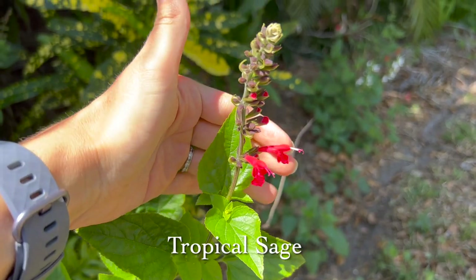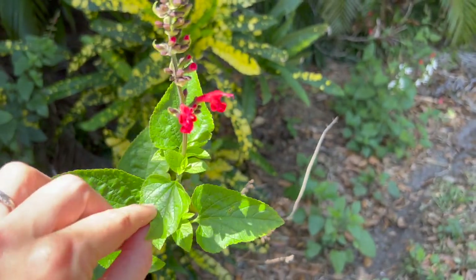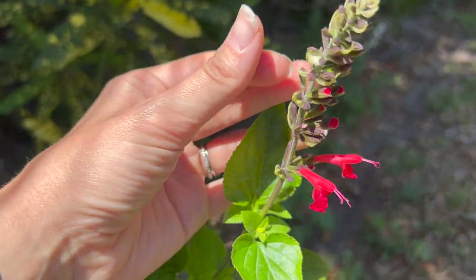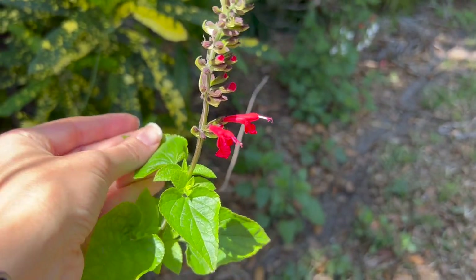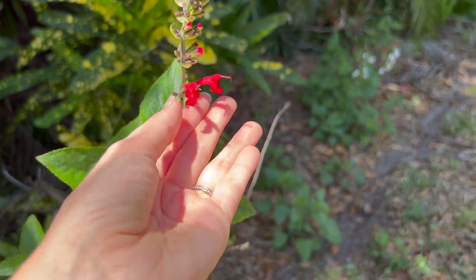I've held off on putting it on the list just because it hasn't been as vibrant, but as we're heating up, nothing says heat and humidity like tropics. And what's more tropical than tropical sage? This is a great wildflower to add to your garden. It comes naturally for our native versions in three different colors. We have this gorgeous red — I like this one because it just says tropical to me. You can see it's just bursting forth. It is in the sage family, so it does have a sage-like smell, so if you're looking to add natural aromas to your garden, this would be an option.